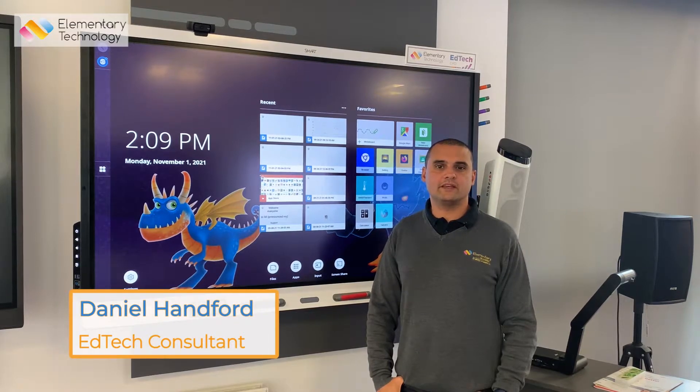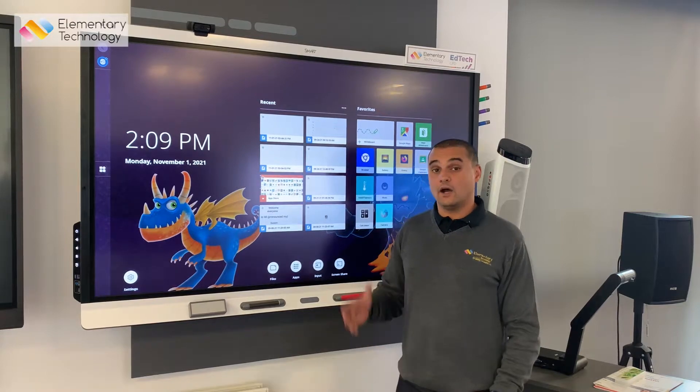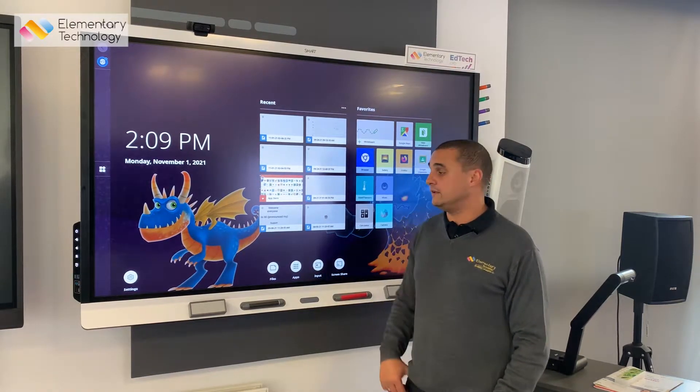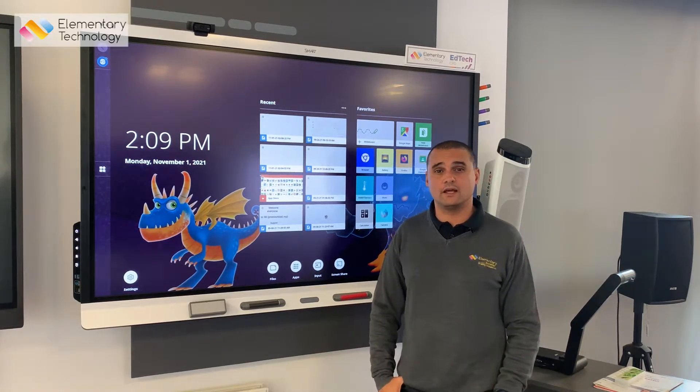Hi, I'm Daniel from Elementary Technology, and I'm here in our Customer Experience Centre in Leeds. I want to spend a few minutes today talking to you about some of the amazing upgrades that Smart have added to their onboard AM40 module over the last few years.